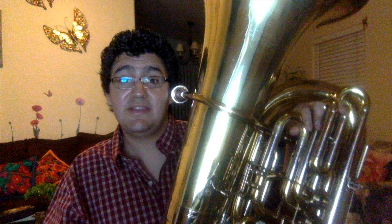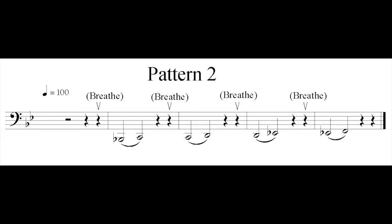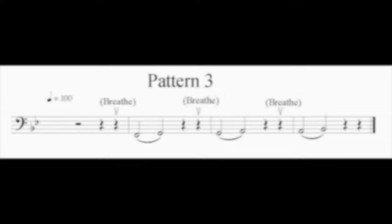Pattern number one, four beats and we are in. Pattern number two, four beats and we are in. Pattern number three, four beats and we are in. Pattern number four, four beats and we are in.